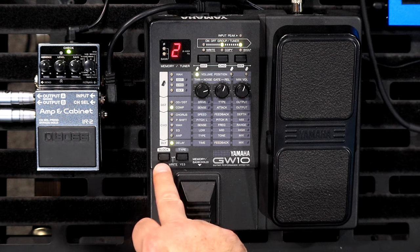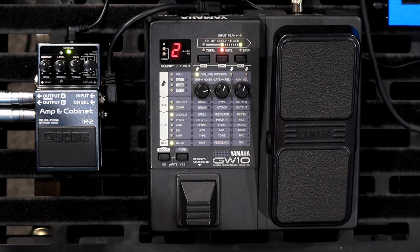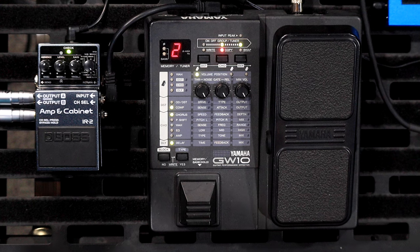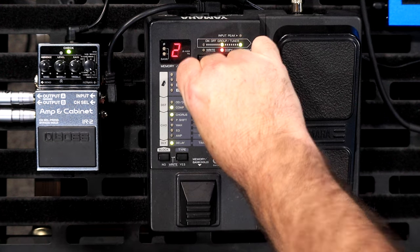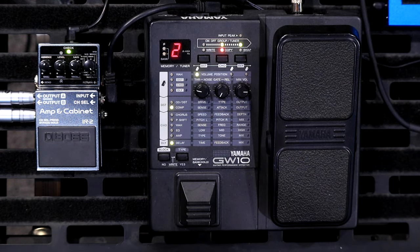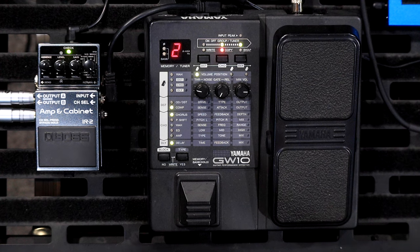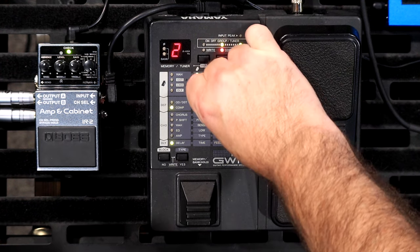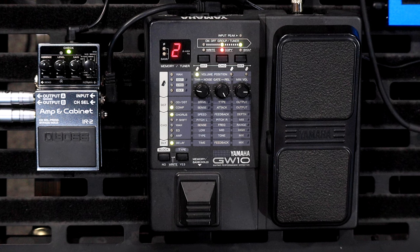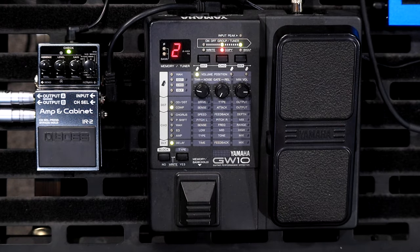Onto the next block — hitting the block button takes you into the chorus. You've got to turn the block on. It goes from full crazy all the way down. What this chorus pedal has is you can actually control the feedback, which is pretty rare — that's more of a flanger sort of thing. You can make it incredibly chorusy by feeding it back in on itself, almost to the point of self-oscillation, like a flanger. I haven't seen feedback controls on a chorus before.